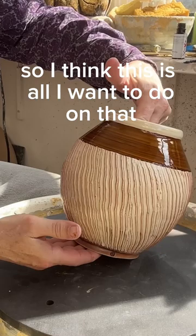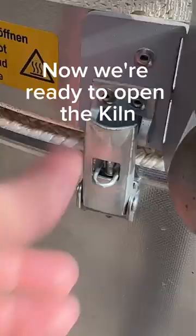I think this is all I want to do on that. Now I loaded the kiln and it should be done tomorrow. Wish me good luck.